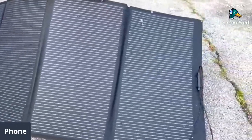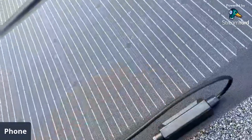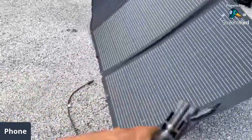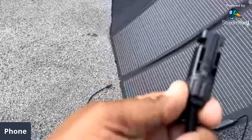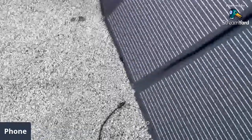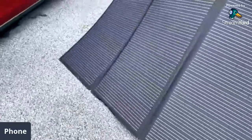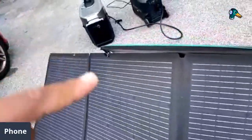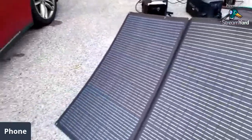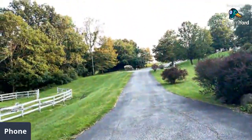It comes with the MC4 connectors here like this. This is an EcoFlow junction box — it comes with a standard, good quality MC4, labeled positive and negative. You can angle this to the back to catch sunlight. Unfortunately here in New Jersey we're not California or Florida, so we don't have a lot of sunshine.